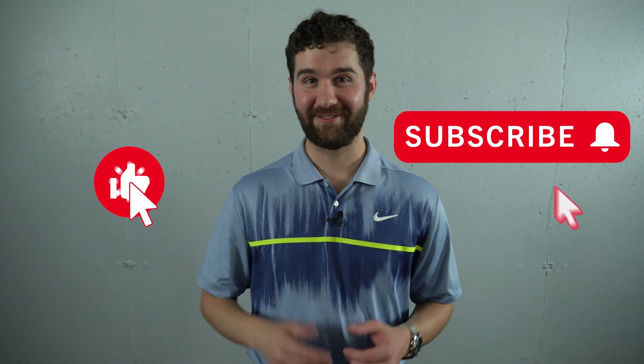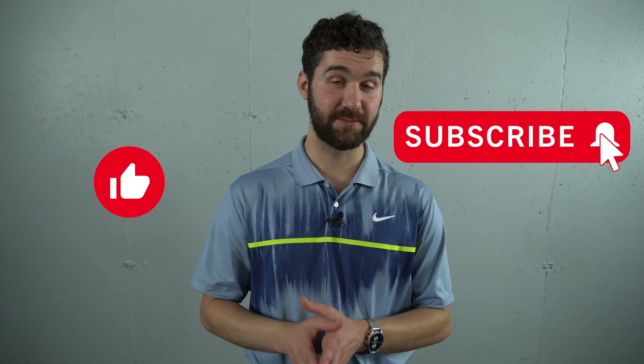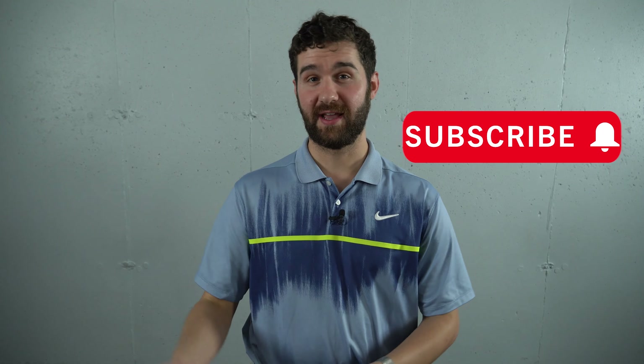If you found this video helpful, give it the old thumbs up. If you haven't already, subscribe and hit the notification bell so you'll know when I upload a new video, and leave me a comment below with any questions you might have — we'll follow up either in the comments or in a future video.